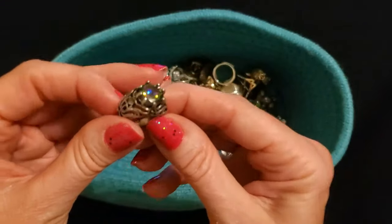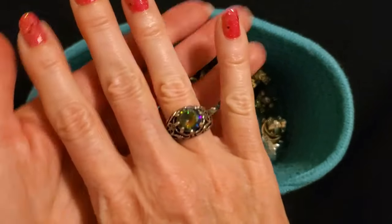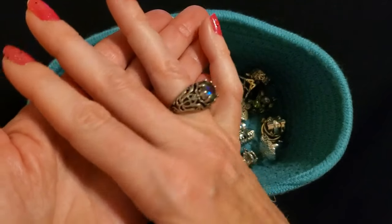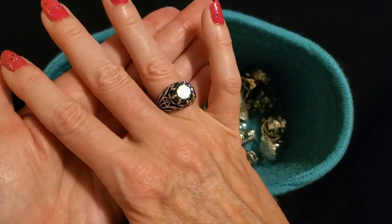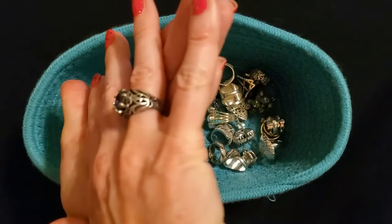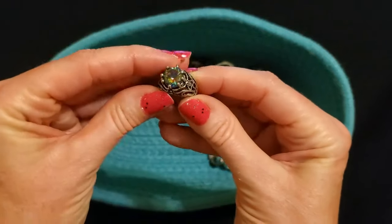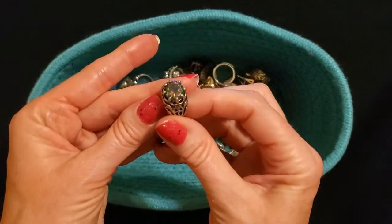Oh, this one is one of my favorites — if I had to pick one to be my favorite, it would probably be this one. I love this ring, it is so neat. I got this one on eBay. Look at the beautiful colors of this ring — it's another piece of costume jewelry, but I just thought it was so pretty. Look at that thing. If I had to pick one to be my favorite, it would be that one.